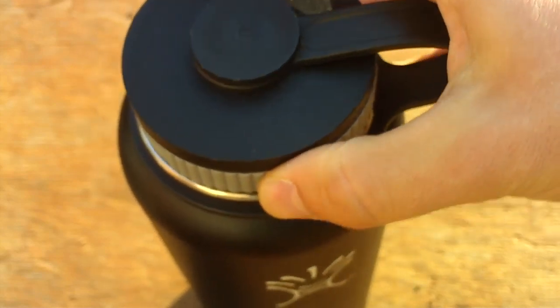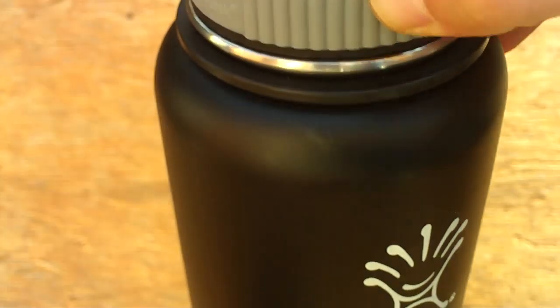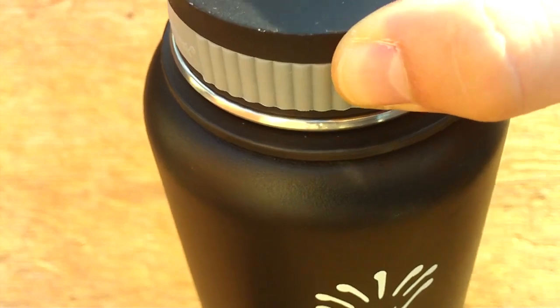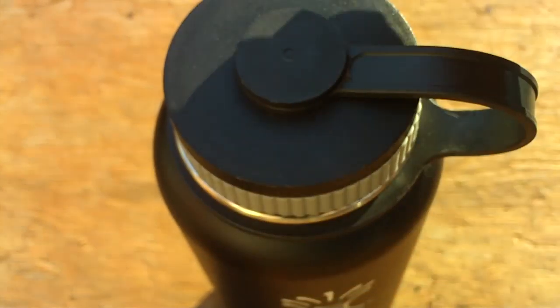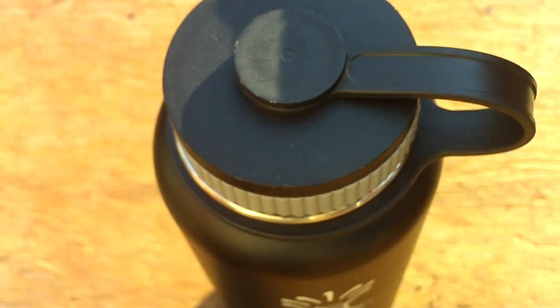Around the edge of the lid is a little gripping surface — it's rubber. It feels really nice to hold on to. It makes it where your fingers don't slip off the lid when you open it.